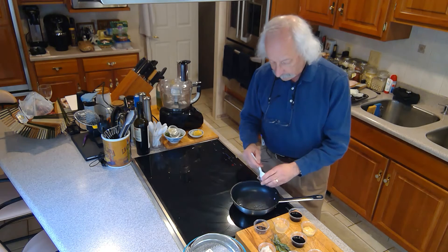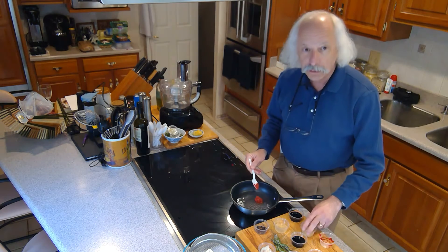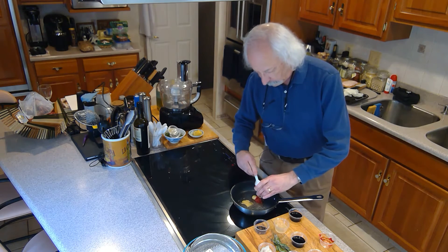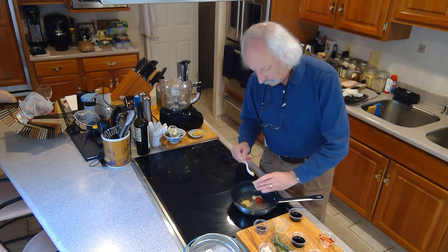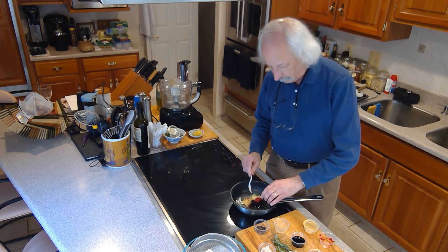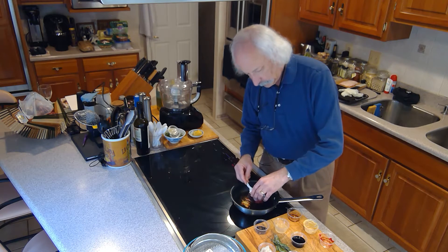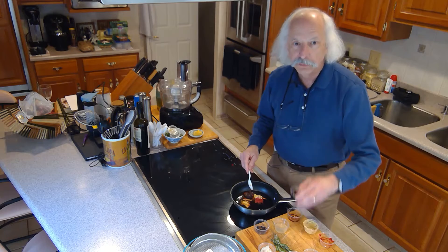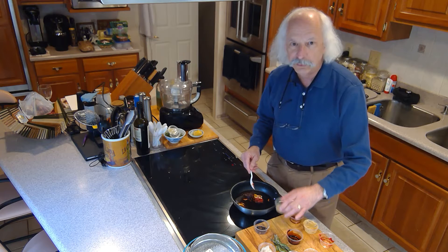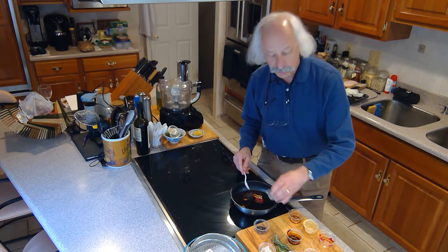I have a quarter cup of water in here that's simmering already. I'm going to put in four teaspoons of tomato paste and four teaspoons of Dijon mustard. Then I've got two tablespoons of balsamic vinegar, two tablespoons of brown sugar, and two tablespoons of soy sauce — this is dark soy sauce. This is a tablespoon of yuzu juice. If you don't have yuzu juice, you can buy it on the internet, but you can just use lime juice. Lime juice is fine.